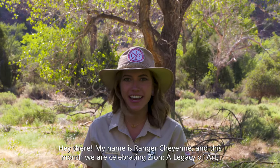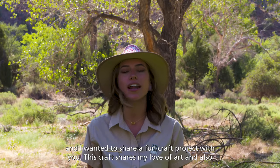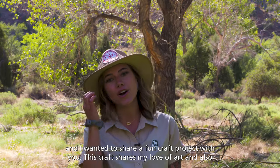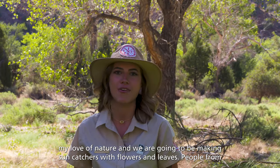Hey there! My name is Ranger Cheyenne and this month we are celebrating Zion, a legacy of art. I wanted to share a fun craft project with you. This craft shares my love of art and also my love of nature and we are going to be making sun catchers with flowers and leaves.